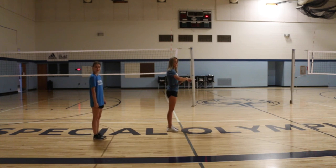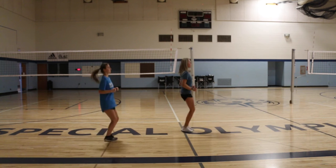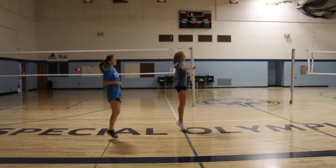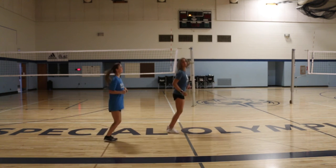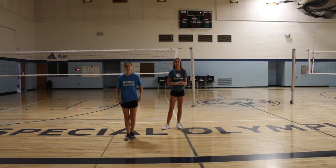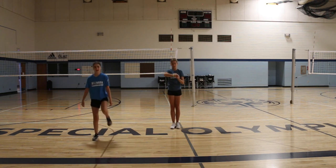Ready, set, go. Good job, guys. All right, go ahead and relax. We are going to do the same thing but jumping from side to side over the imaginary line. If you'd rather step, make sure you get your knees as high as you can as you step back and forth.